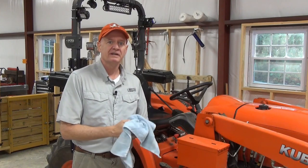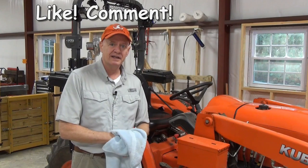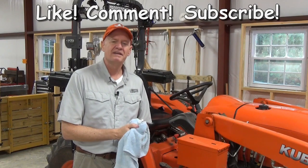I hope you found this video useful in helping you maintain your tractor. Maintaining your tractor according to your manual is the best way you're going to get the most life and trouble-free operation out of your tractor. If you found this video helpful in any way, please click the like button, leave a comment, and by all means subscribe. And if you want to know when I post a new video, click that little bell. And as always, thank you for watching.